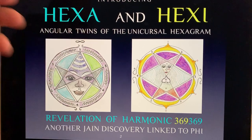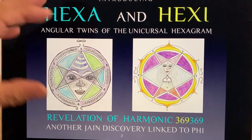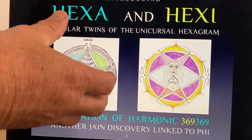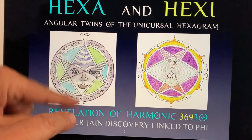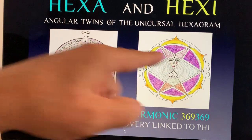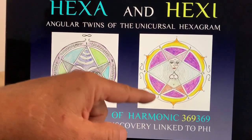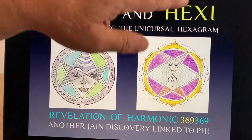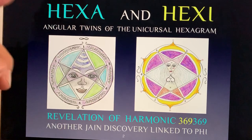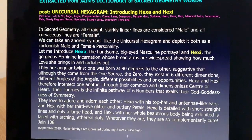When we draw this image I'll give it a name called Hexa. Hexa looks masculine — it's a big head — and Hexa represents consciousness. But when I turn this pattern 90 degrees, the one that was at the top is turned around, and it's exactly the same pattern, yet I ended up drawing a feminine form of the goddess, which has a body and is more receptive. That's why they're called angular twins of the unicursal hexagram.